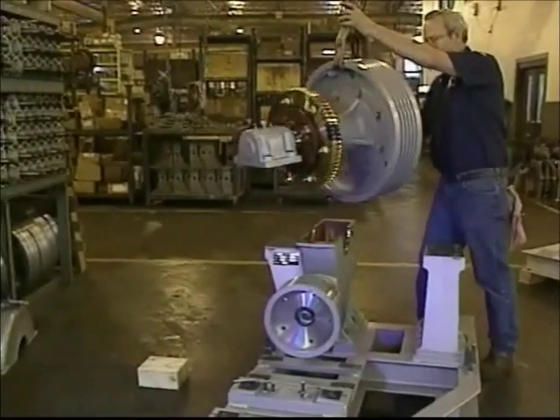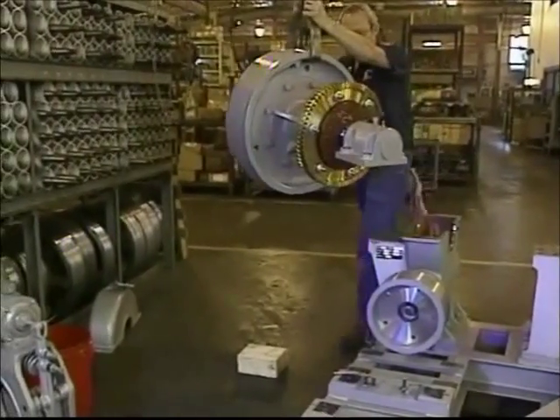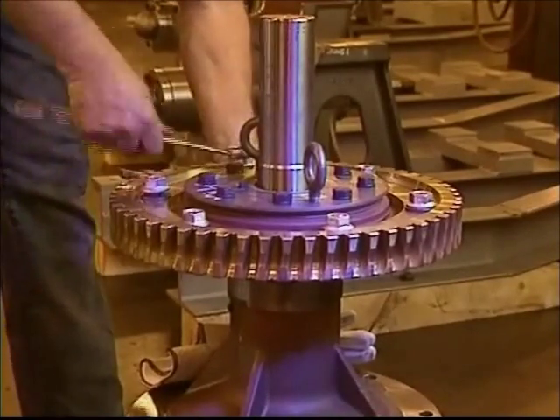To replace the bronze gear in a traction machine, begin by removing the center assembly from the machine. Support the assembly on a solid platform so you can remove the six nuts and washers that secure the body bolts to the gear.